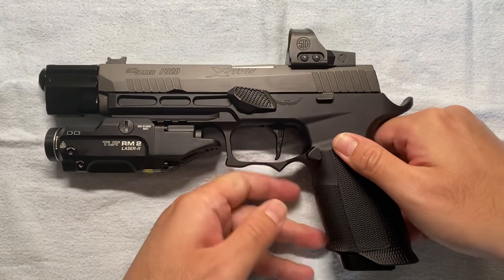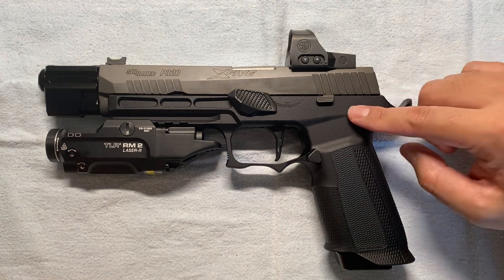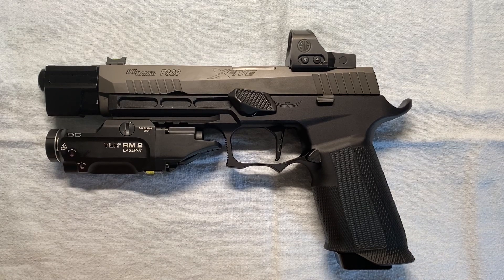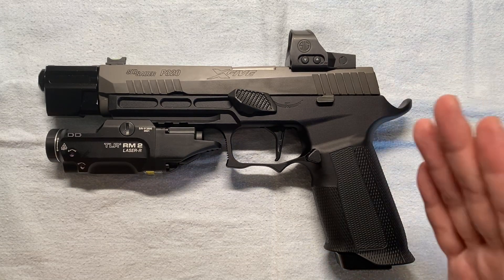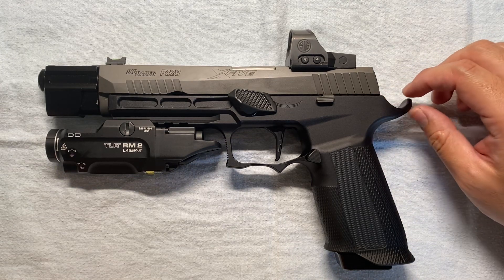Good news: I just found out that Armory Craft is making tungsten weight kits for the Icarus P320 grip. Similar to what they did for the Wilson Combat grip module, they made tungsten rods you can insert into the rear of the Icarus grip module to increase weight. There are two versions — one with three rods and one with five rods.